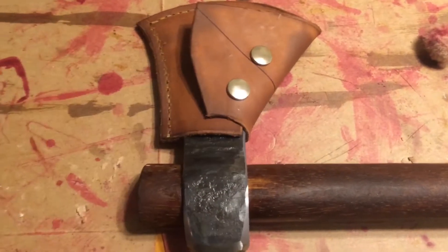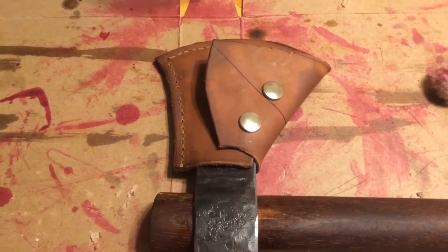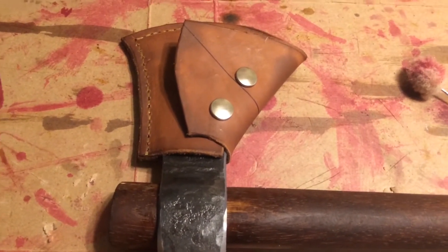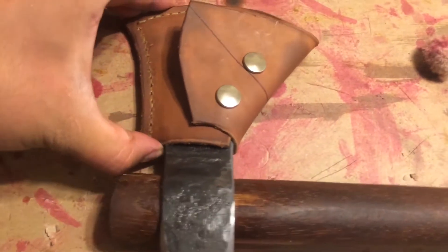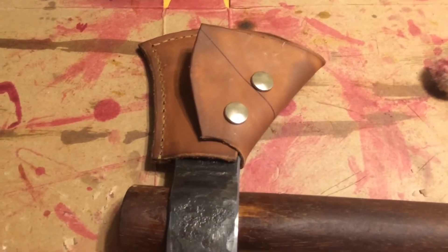There's a pen mark here — it's from some project that didn't pan out, oh well. It's just oil finished. It's very tight on there, doesn't move at all. I'm pretty excited. Hopefully I'll be out beaver trapping with this tomorrow.